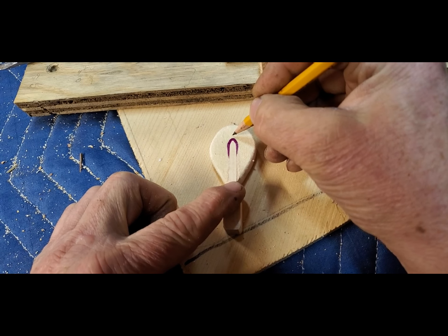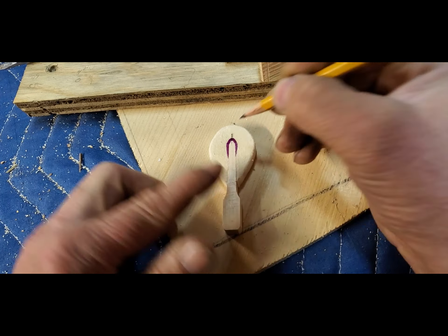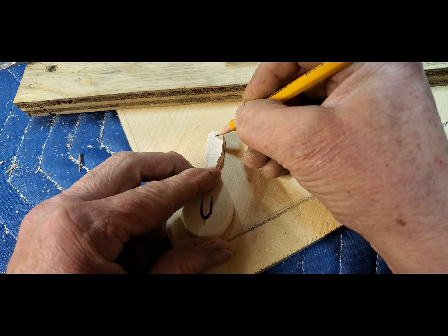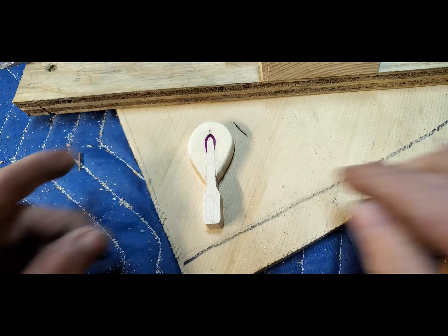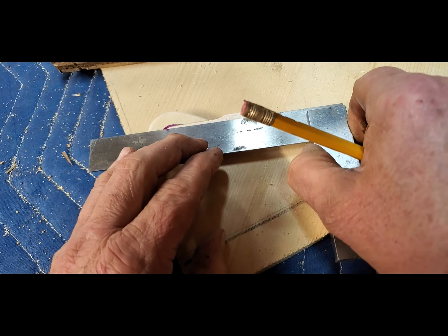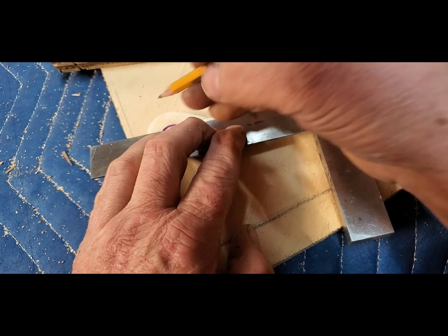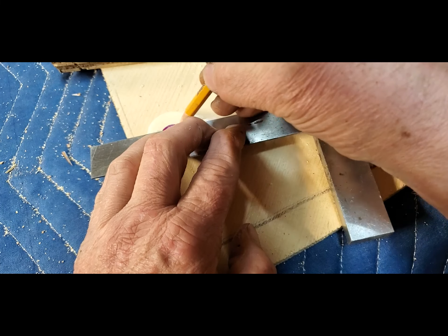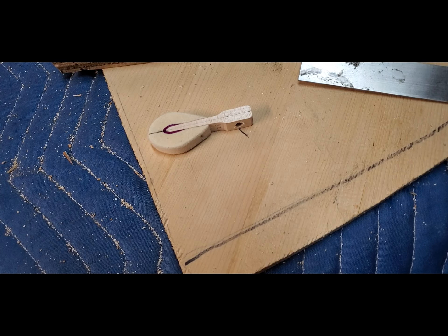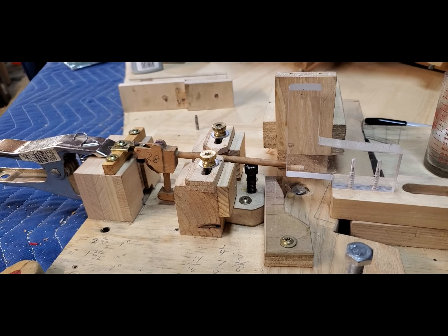So I'm preparing a sample. Now with the jig set, I can glue on the new hammer.